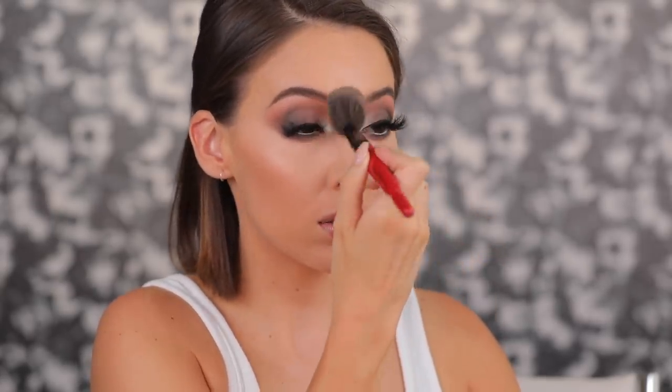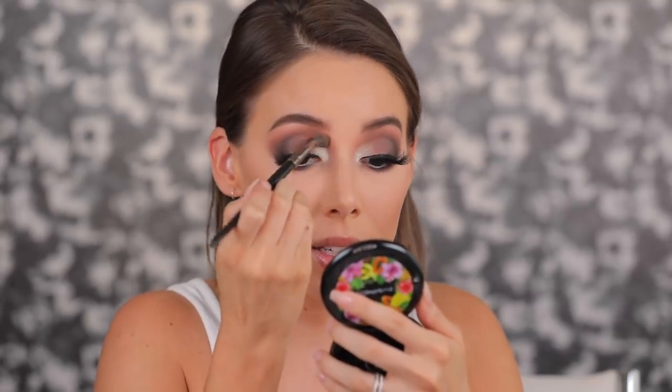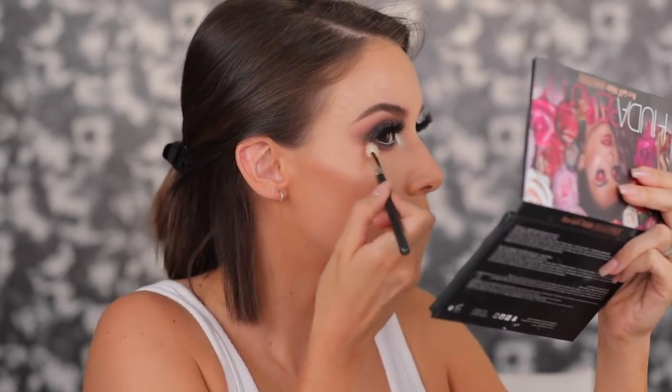I'm going to take my bronzer — this is that MAC bronzer I don't know how to pronounce, I like to call it the banana bronzer. Then I'm adding some glow with the NARS Fort de France highlighter. I'm taking a blending brush — this is the MAC 217 — with some of the Demure shadow from the Huda Beauty palette and bringing it down here.